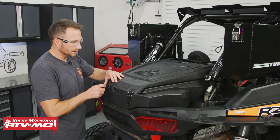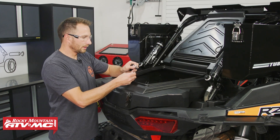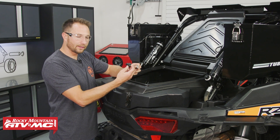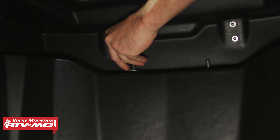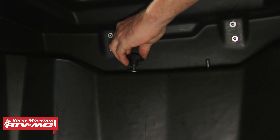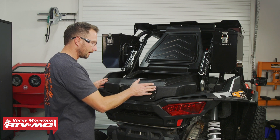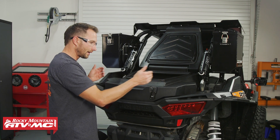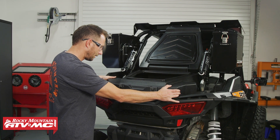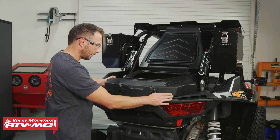Now I'm going to open this cargo box up. You're going to want to take the plain washers and the hand knobs and install those onto the two bolts that are coming up through the cargo box. Before I tighten the knobs all the way, I'm going to adjust the box — you do have a little bit of movement both front and back and side to side. Once you have it in the best spot, go ahead and tighten those down.